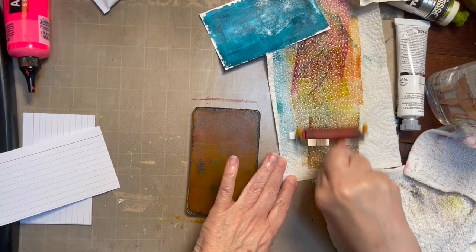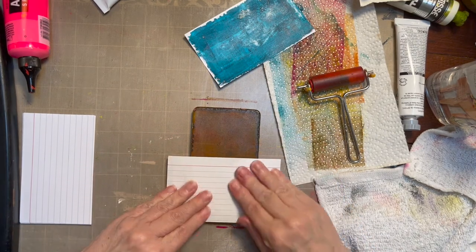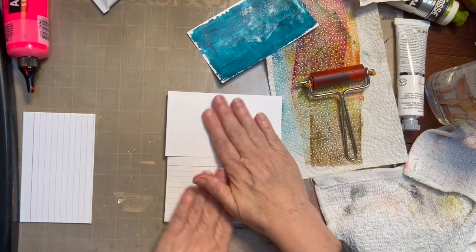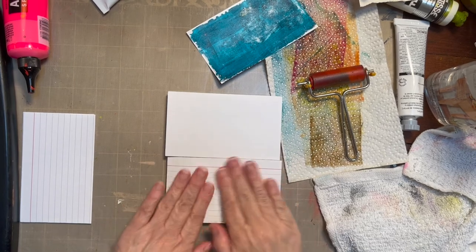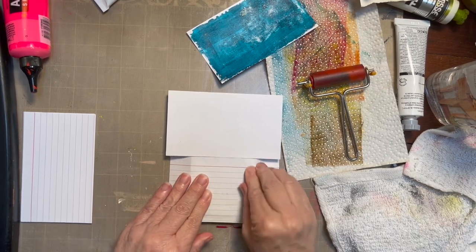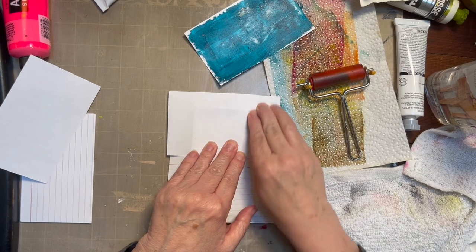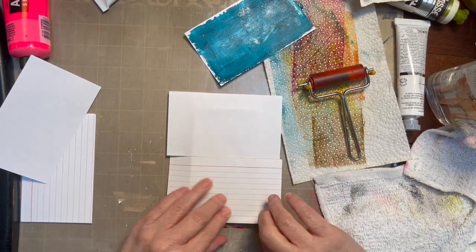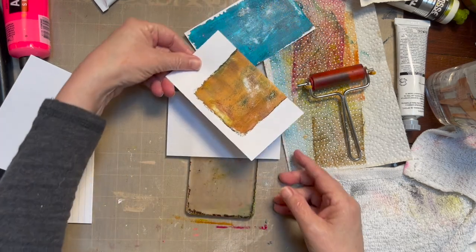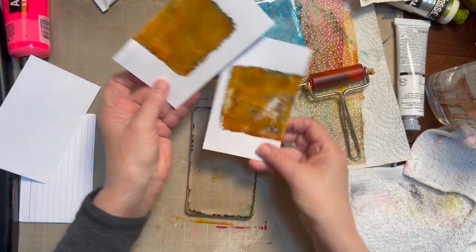I'll run this here just to clean off my brayer a little bit. I'm going to take a card and put it this way, and take another card. There's no reason I can't do it over the lines. I'm trying purposely to get the edges, bending the cards a little bit as I go through, because I really want that paint on the edges to stick. There were two cards there.